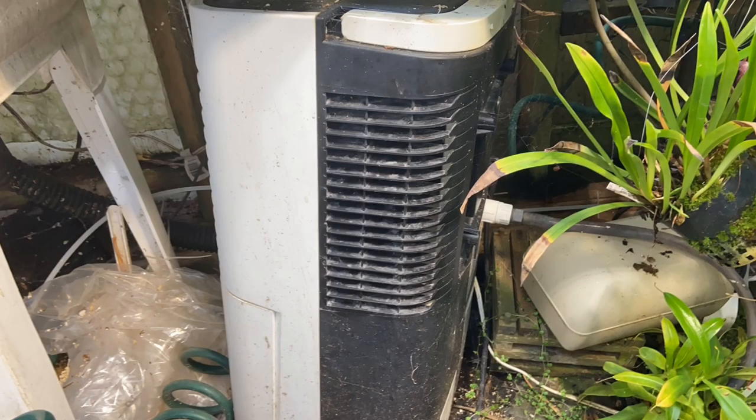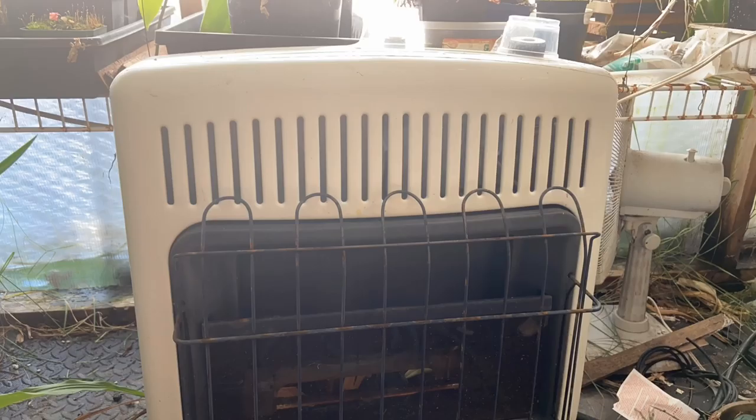Hey guys, welcome back to Brad's Greenhouse. In this video we are going to be prepping for winter. Winter is basically here — we're almost in December. This greenhouse behind me is all bubble-wrapped up with heating in place, but we are going to talk about free ways, or very cheap ways, to heat a greenhouse just to a frost-free level. Let's get started.